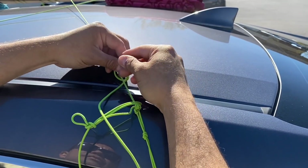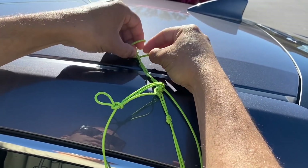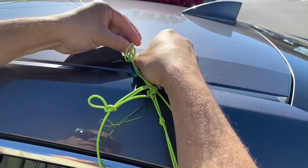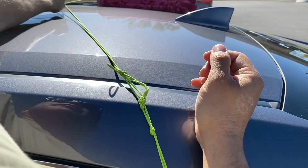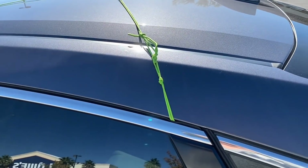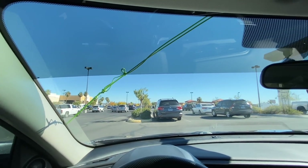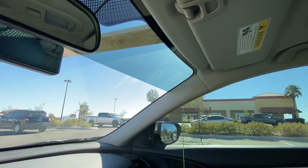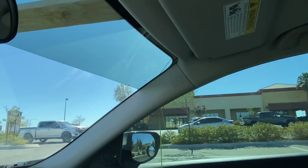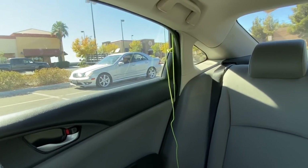I know it's difficult to film someone tying knots when they're not doing the whole tutorial, but this is just the real-life application. Now you can see your tie-downs. If you take a peek, you can see it in that corner there, and then you can also see them in the back corners in case something comes loose.